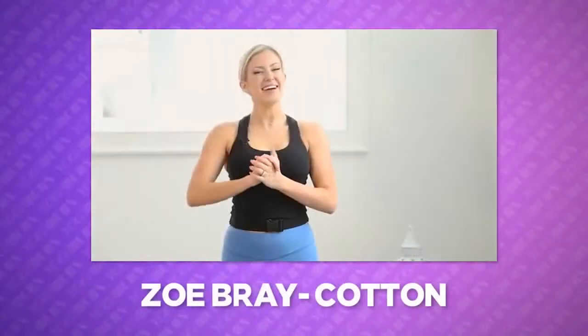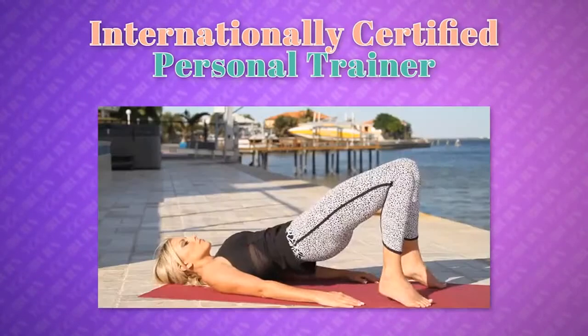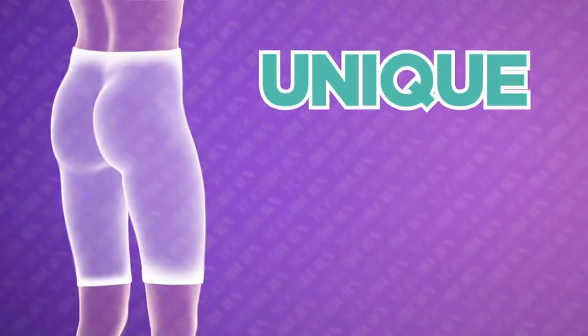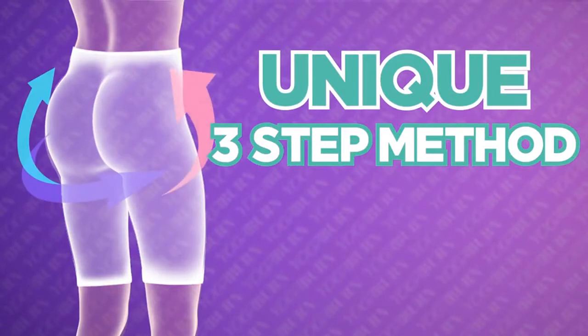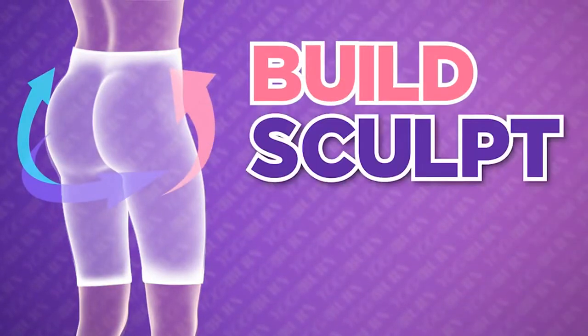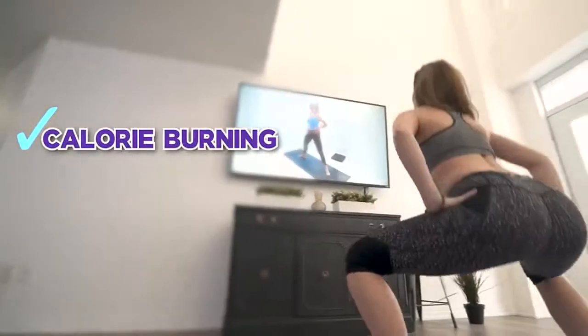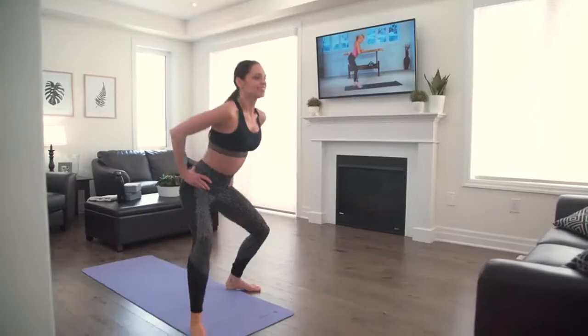Hi, I'm Zoe Bray Cotton, internationally certified personal trainer, yoga fitness instructor, and female transformation specialist. And today I'm going to show you a totally unique three-step method you can use right from home to help build and sculpt the all-coveted yoga booty while getting an efficient calorie-burning, metabolism-boosting workout in at the same time.